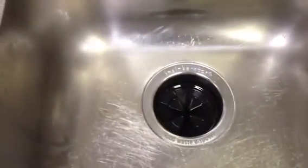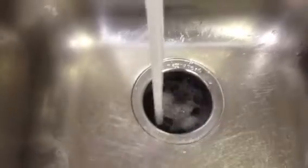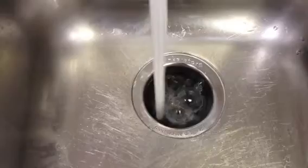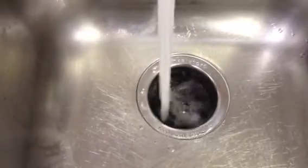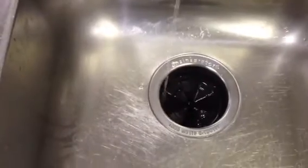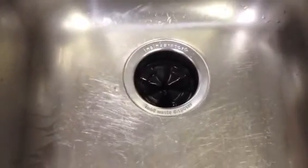And then when you turn the water on and then flip the disposer on, that's not bad either. The water is way louder than the disposer.